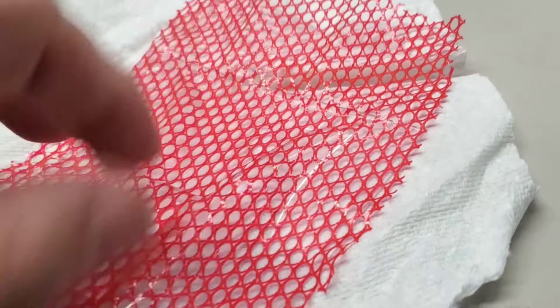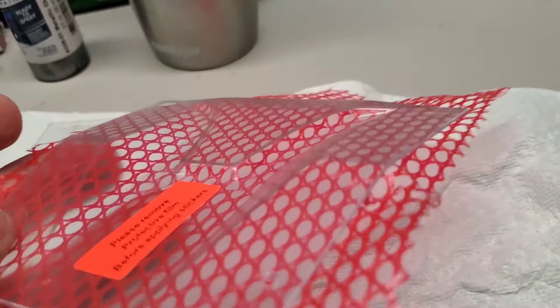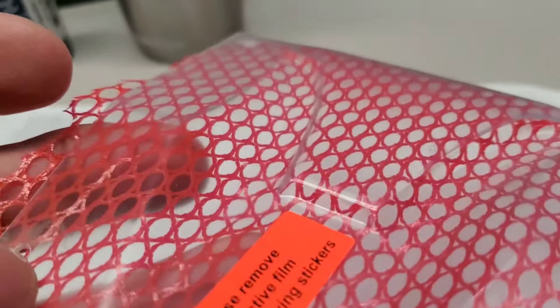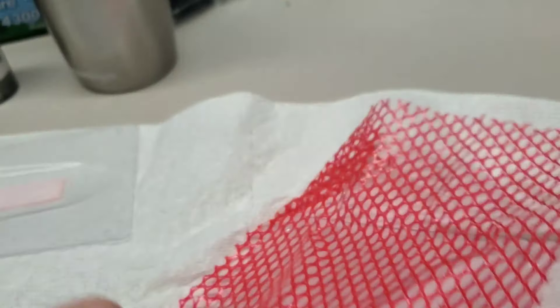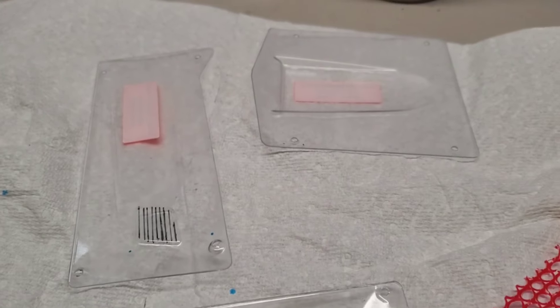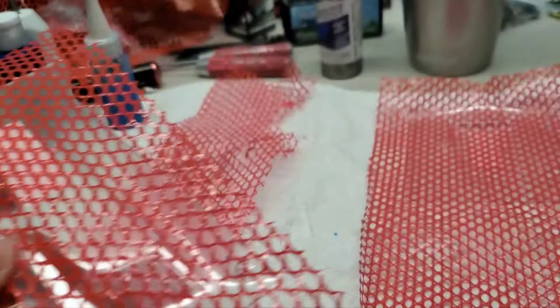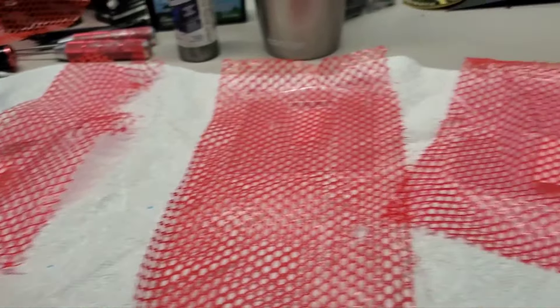What's nice about it is it conforms to all the curves on there, so this is going to be a nice perfect mask. Now I've got to do the other one and then start painting. There we go — all four pieces are done, now it's time to use the airbrush.